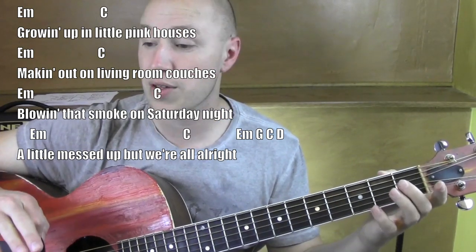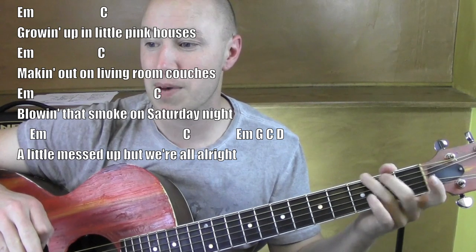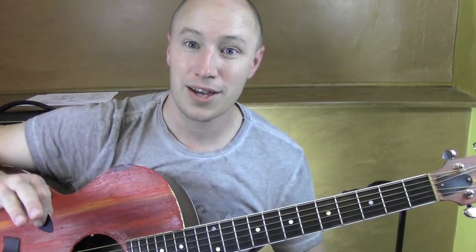Good, so all the instrumentals follow that intro pattern: E minor, G, C, D. The only other part is the chorus part. That's how I'll play it, hope it helps. Thanks for watching, see ya.